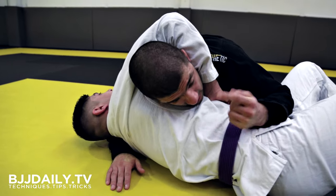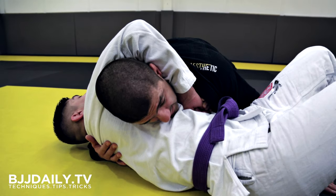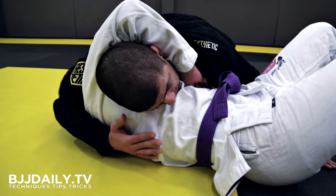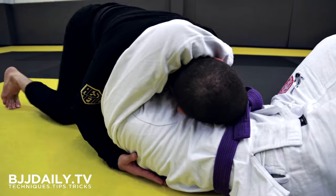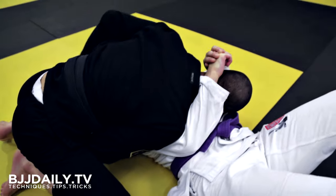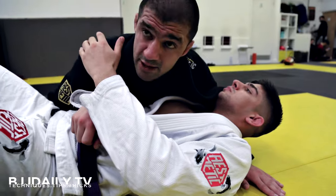Next option, head still looking towards his legs. Left arm comes onto the inside of his hips, right arm comes over the top, using my elbow to pinch his head in towards my hips. From here I start walking around. As soon as I get halfway, my left hand now traps the head. I keep on walking around to allow me to alleviate the pressure from my neck.